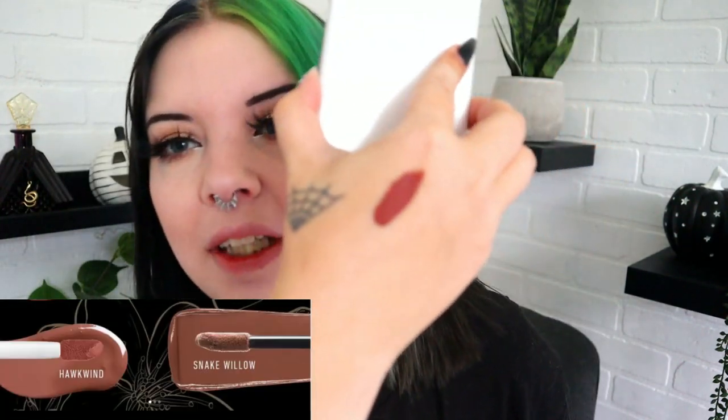The Hyper Light name kind of scares me because I feel like it's not going to be as full coverage. Let's talk about the new formula. I have the shades Dead Nettle 22 and Queen of Poisons 10. If you go on KVD Beauty's Instagram there's a chart — if you like Lolita, they suggest Queen of Poisons or Dead Nettle. They say if you like Hawkwind, people like Snake Willow. However, Hawkwind is more of a red terracotta color and Snake Willow looks brown, so I'm not sure how accurate those comparisons are. It's supposed to be a more flexible, comfortable soft formula but same great coverage.